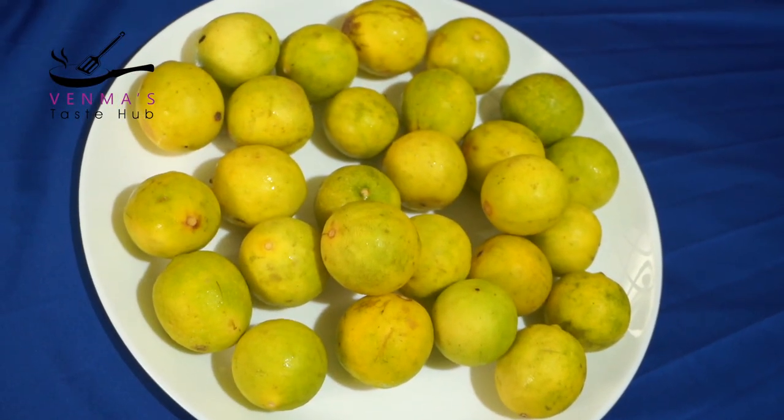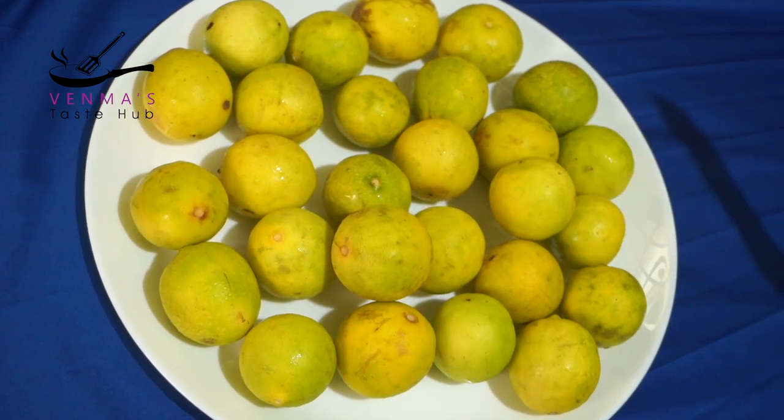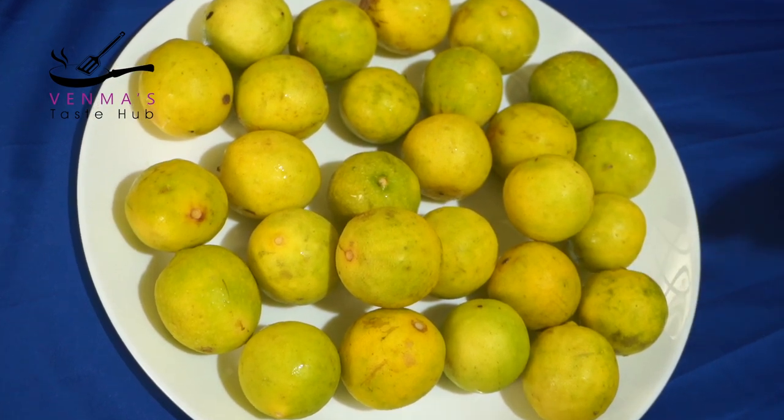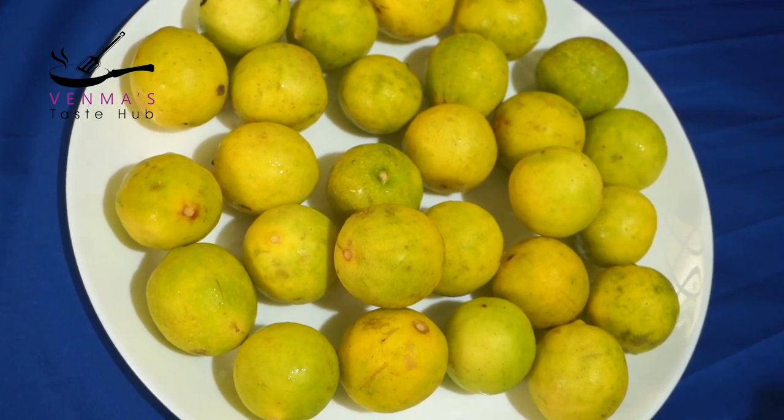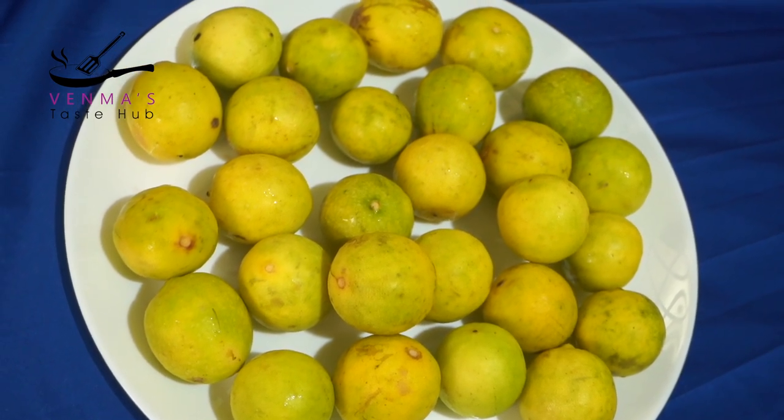We will have 10 grams of water. We will use 1 to 8 grams of water.